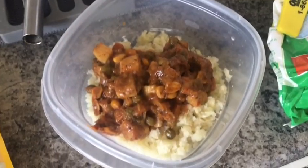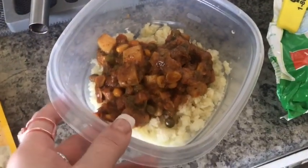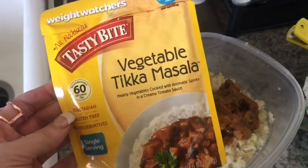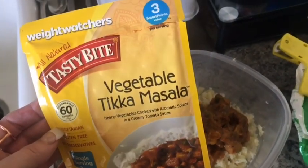It is lunchtime and I'm home for lunch. I've had so far today coffee at work with three tablespoons of half and half for three smart points. Here's what I'm having for lunch — this is three smart points. I'm having some vegetable tikka masala, the Tasty Bite vegetable tikka masala, which is three points.